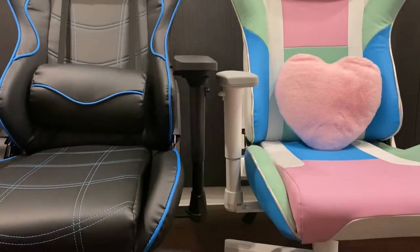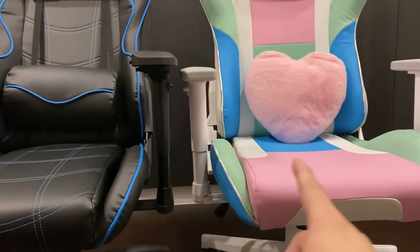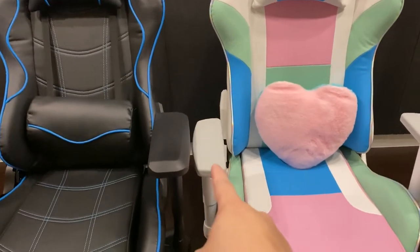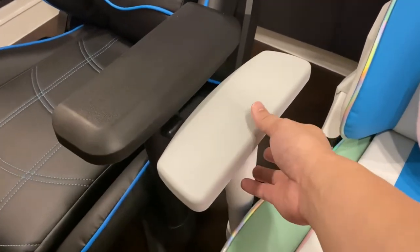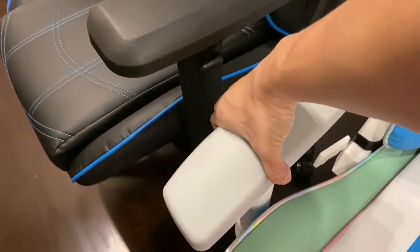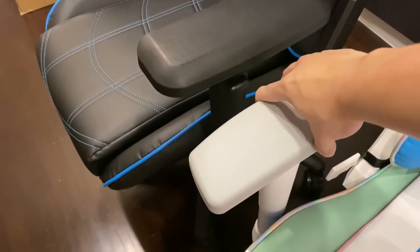This is the highest the Acer armrest can go, and this is the highest the Trixitrone can go. The Acer is 2D and the Trixitrone is 4D. 2D means this can only go up and down and swivel — it's a little wobbly.